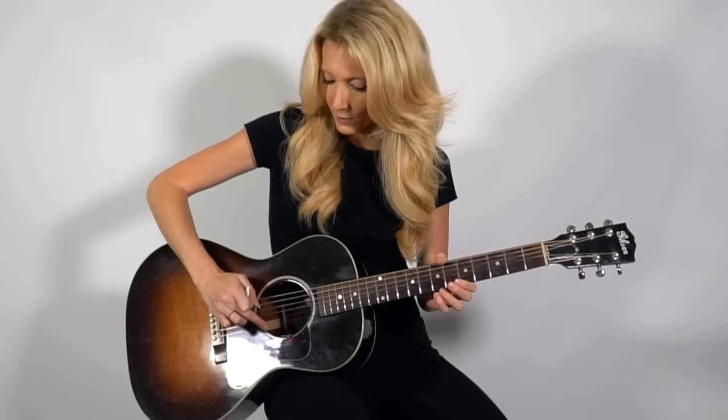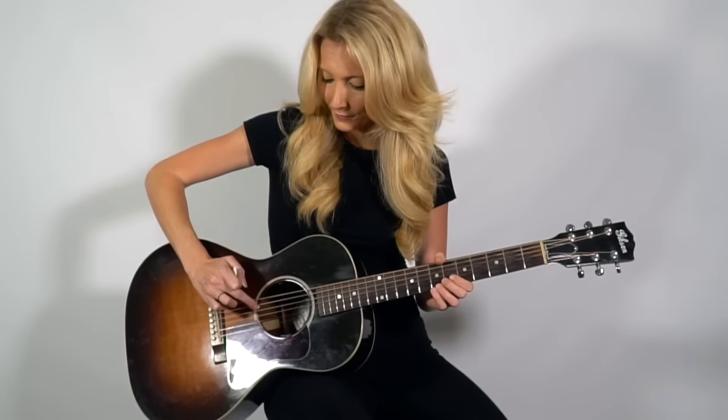Now the guitar has six strings. We're going to number these strings from one to six. Our first string — string one — is going to be this tiny string. Now string six is going to be the bigger string. So we're going to call them one, two, three, four, five, six.